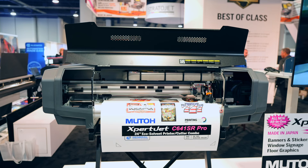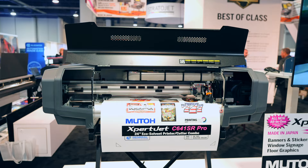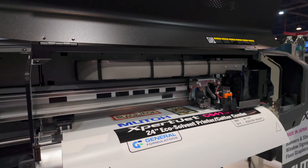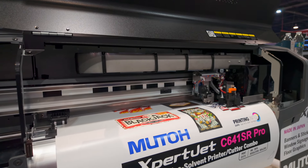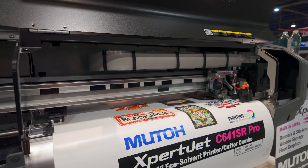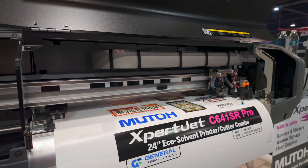MUTO introduced a new print-cut device. The C641SR Pro is a 24-inch EcoSol print-cut combo that is perfect for a wide range of applications such as stickers, heat transfers, vehicle decals, posters, banners, and more. In addition to the built-in print and cut, the C641SR also offers perf cutting as well as other features of the full-size Xpertjet Pro Series printers, including the ultra-fast MUTO AccuFine printhead, Dropmaster 2 and Feedmaster automatic alignments, iScreen Intelligent Interweave technology, and Media Tracker.